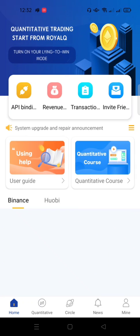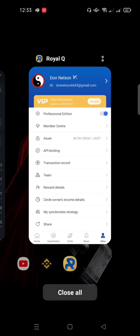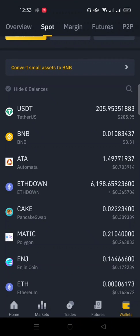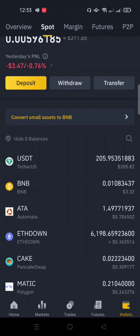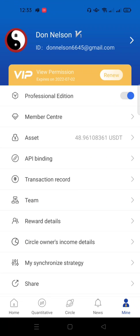We'll click on mine to make sure we have money to cater for our fuel. Currently I have $48 here — you can have as little as $20 or $10. I have $200 in my spot wallet and we are going to be using that $200 to set up a trade transaction for demonstration.